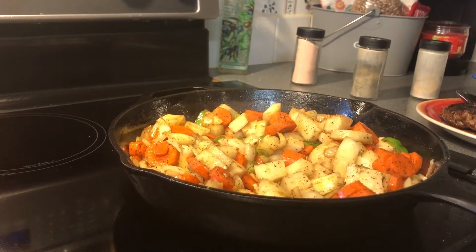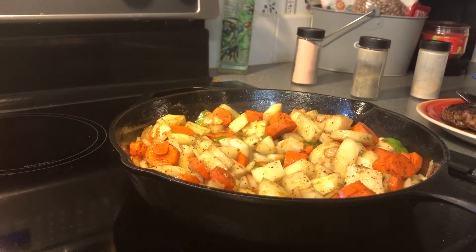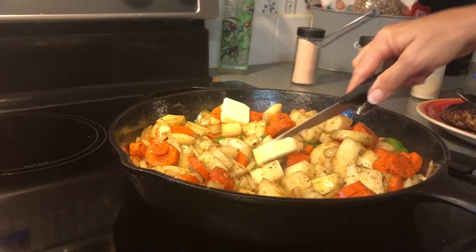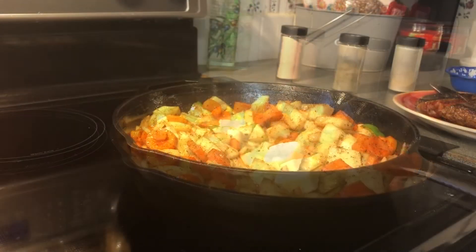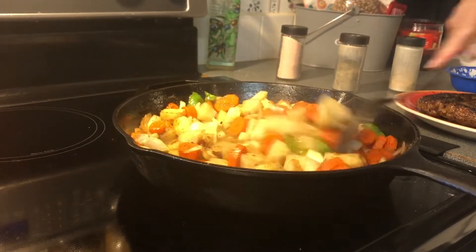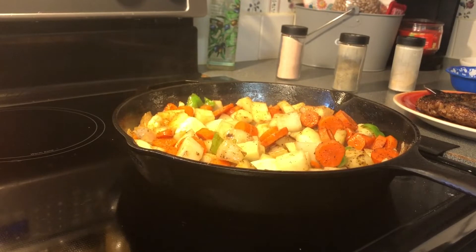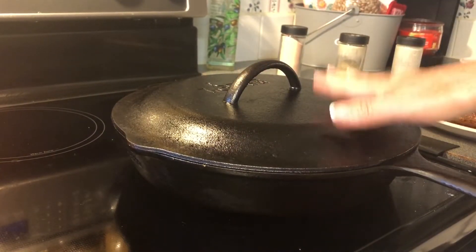Now that the vegetables have cooked a few minutes, I'm going to go ahead and add about a cup of water to them, and about two tablespoons more of butter. Give it one more little mix. Then we're going to put the lid on the skillet and let those steam for about 20 minutes.